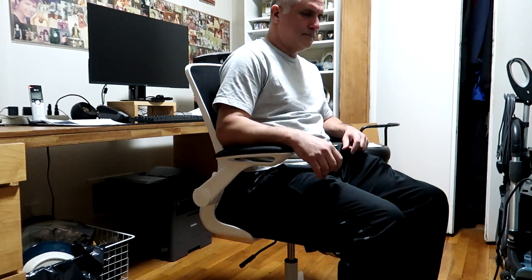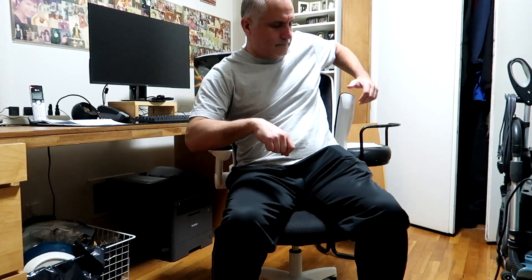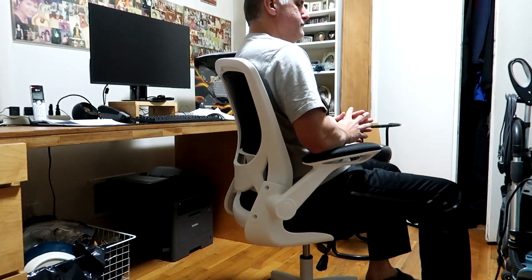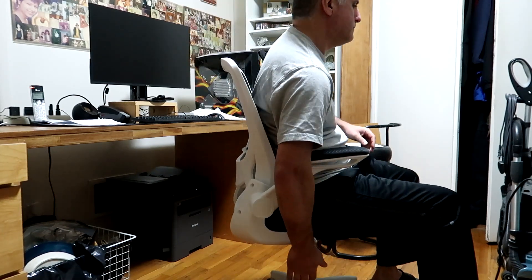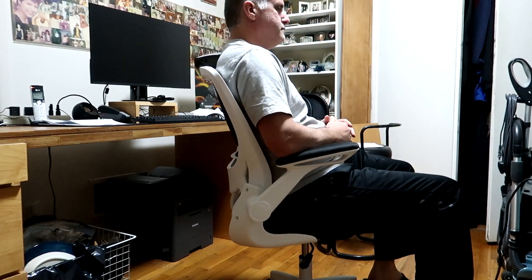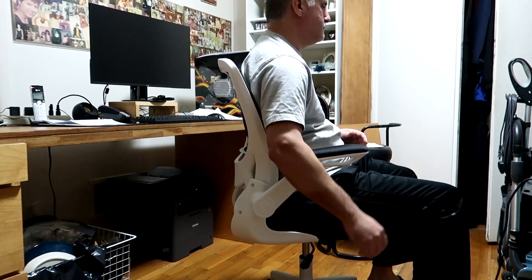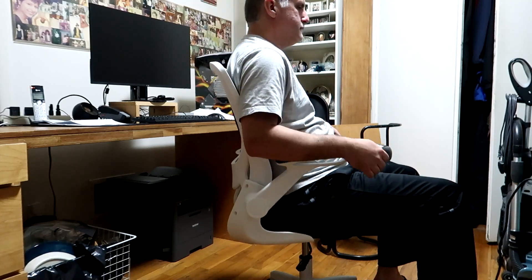The arms raise — there's a little circle underneath the grip so you can raise and lower them. It spins around pretty good and the wheels feel nice and smooth, don't make noise, and I don't think they're going to cut into the floor, so I can avoid buying a mat for the chair.